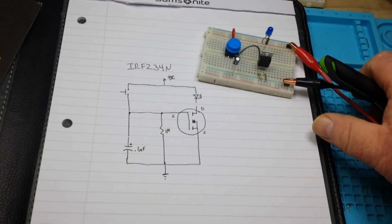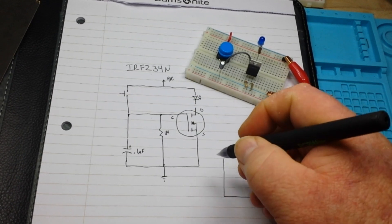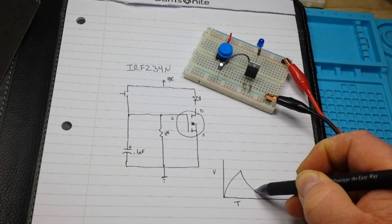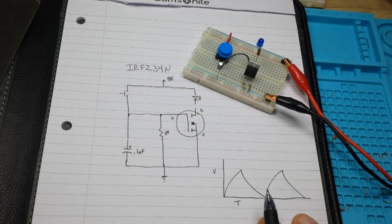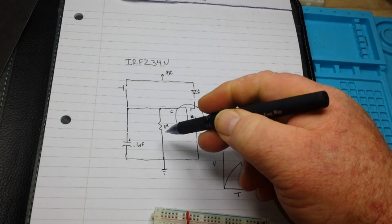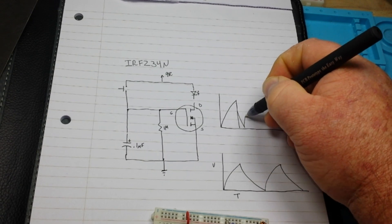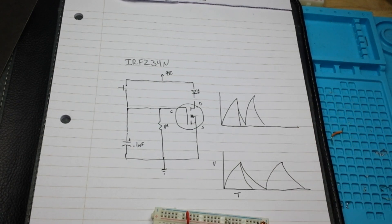Now we've talked about this before, but I just want to hit on it quickly. This axis is voltage, this is time. The capacitor is going to charge exponentially and discharge exponentially — that's the capacitor by itself. What we're doing here with that 1 megohm resistor is we are changing that cycle. We've severely sharpened that discharge cycle.